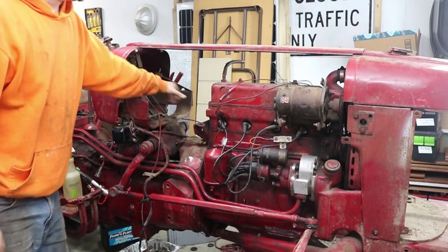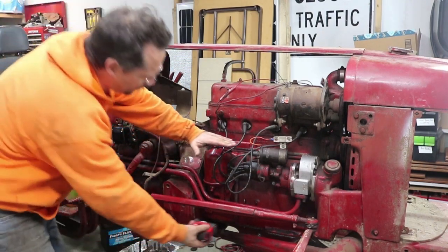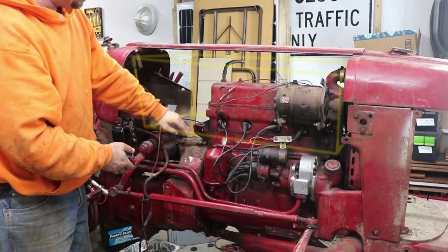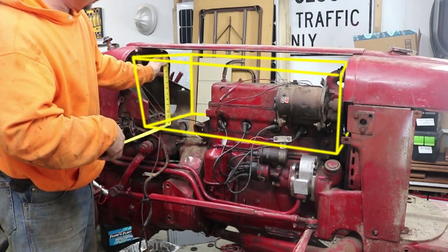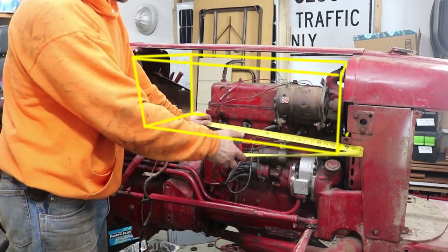Now that I've got some of these other parts out of the way, I can start thinking about where I want to put the batteries. Keep in mind that the electric motor is going to be about half as tall as the engine, so that'll free up space in the top half of where the engine is right now. This whole big area here is where I'm thinking about putting the batteries, so I'm going to take some measurements and look at what makes the most sense.